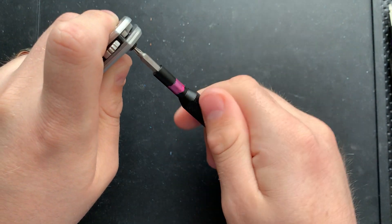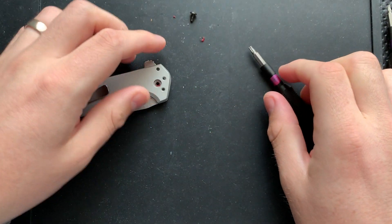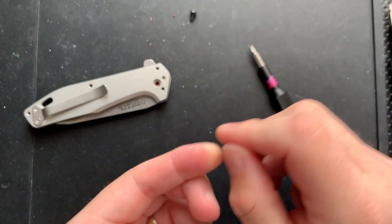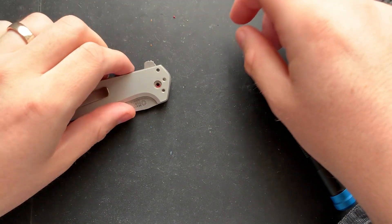Very nice. I was very afraid there, but a little hint of the red devil in there — permanent threadlocker — but luckily not so much of it that I was able to pop this guy loose.